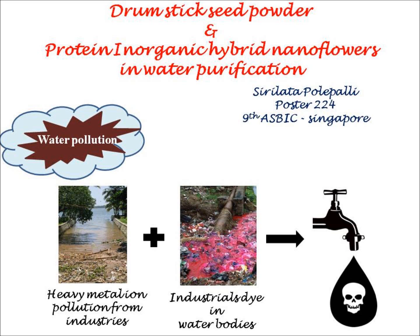Water pollution is a major crisis faced by humanity, primarily due to heavy metal ions and dyes released from industries, resulting in many risky health hazards.